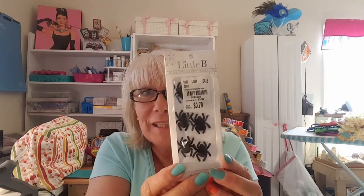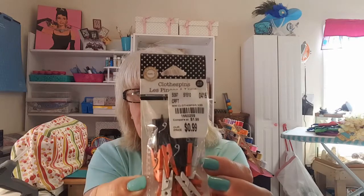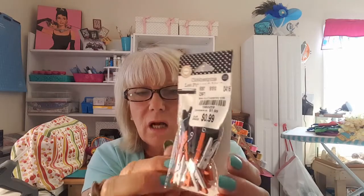And the spiders! She got me the spiders — I couldn't find the spiders. They are made out of little pom-poms. Can y'all see that? They're so cute! No way — and she found the clothespins with the Halloween colors. These are perfect to decorate from my mom's room during Halloween time.